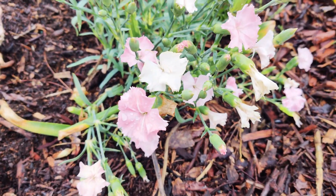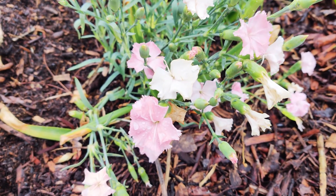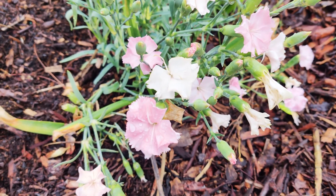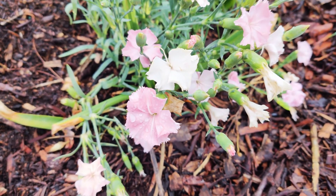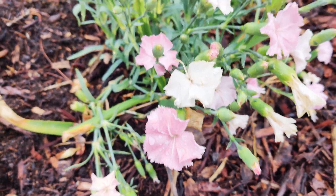Good morning everyone. Here I have Dianthus. According to Wikipedia, its common names are carnation (Dianthus caryophyllus), sweet william (Dianthus barbatus), and pink.